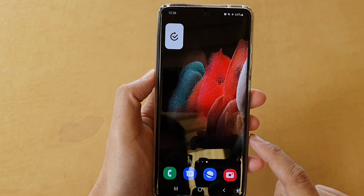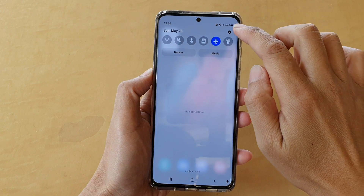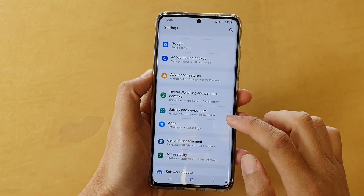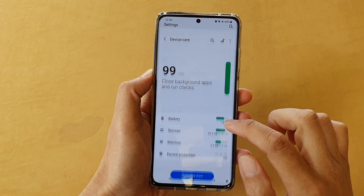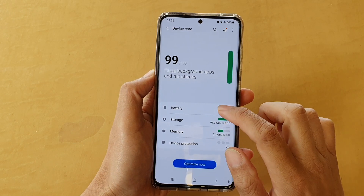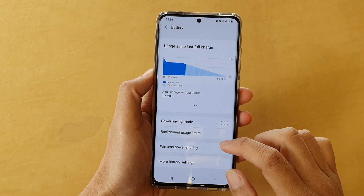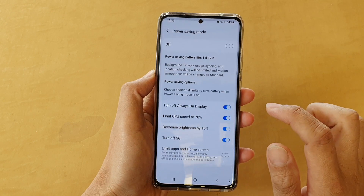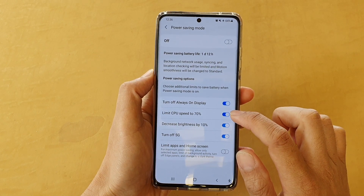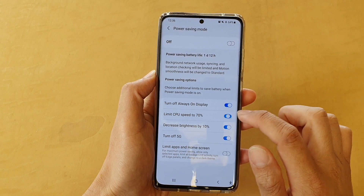First, tap on the home key to go back to your home screen and then swipe down at the top and tap on the settings button. In settings, go down and tap on Battery and Device Care. Next, tap on Battery and then go down and tap on Power Saving mode, then tap on Limit CPU Speed to 70% and tap on the switch to turn it on or off.